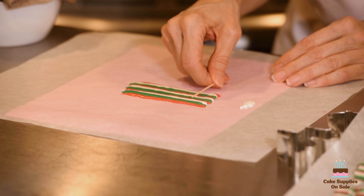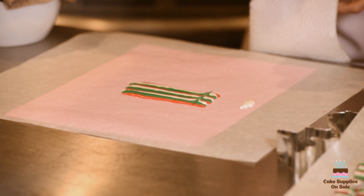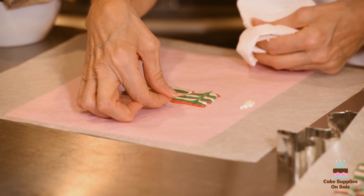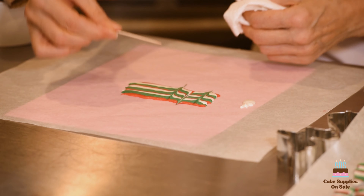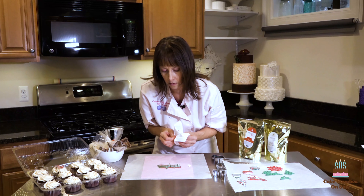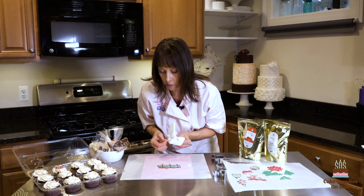Working quickly, grab your toothpick and just come in and pull in some shallow lines. You'll want some paper towel handy. Go one direction, then come back the other. Make sure that when you're pulling these, you don't go all the way down to the parchment because it's going to wind up cutting through the candy melts. You can see some pretty pattern is starting to happen here.